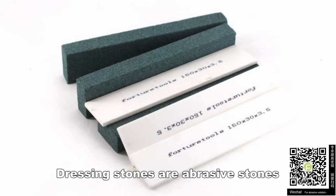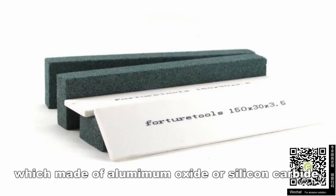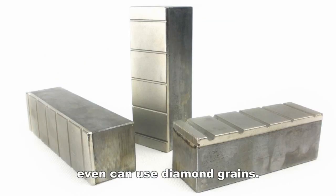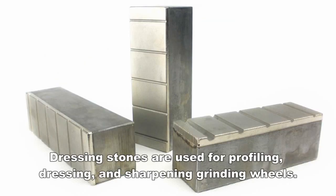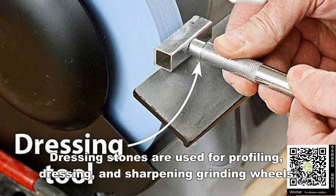Dressing stones are abrasive stones made of aluminum oxide or silicon carbide, and can even use diamond grains. Dressing stones are used for profiling, dressing, and sharpening grinding wheels.